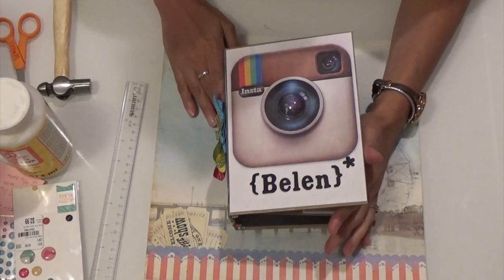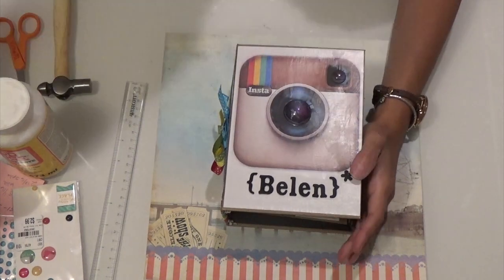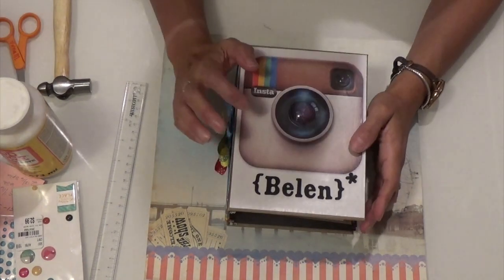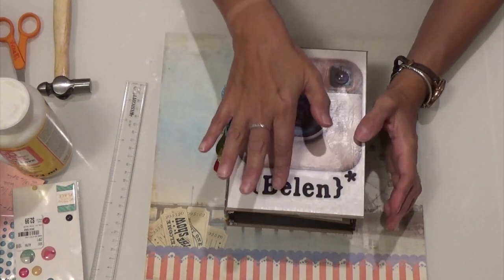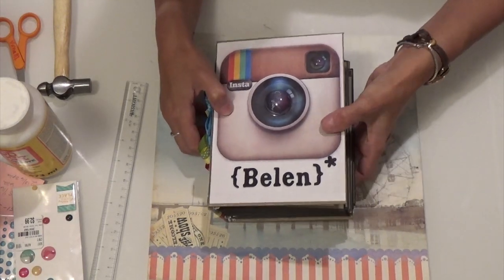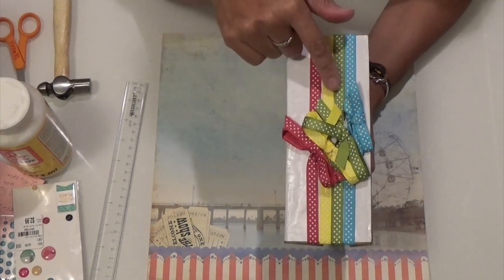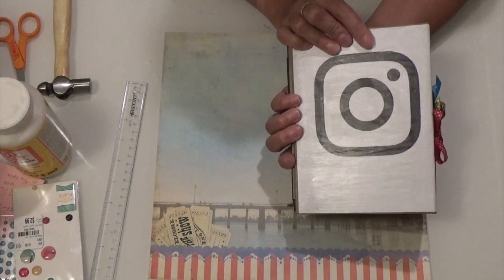Hello, I wanted to share this mini album that I made. It's Instagram inspired. Here, my son downloaded this picture and I wrote his girlfriend's name because it is for his girlfriend. And then I did put these colors in ribbon on the side here and I made little bows on it. And then the back, which is the old Instagram picture.